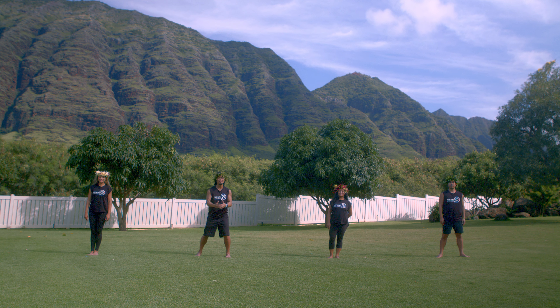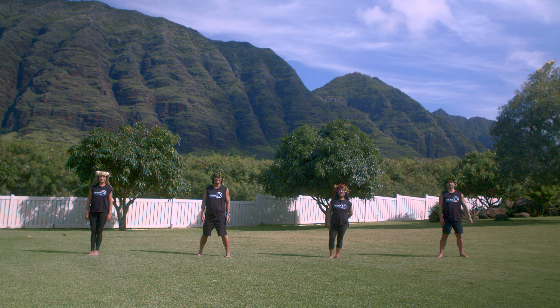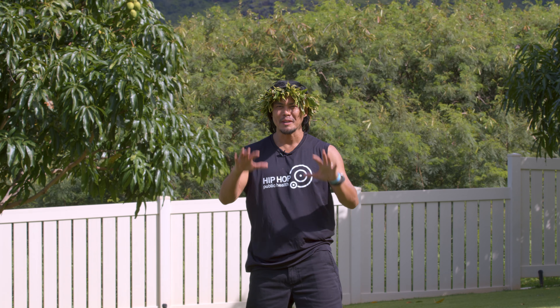Aloha and welcome to Hype Hawaii. We're helping young people energize. I'm Crystal. I'm Norm. I'm Jay. And I'm Mark. We're about to break it down to lava surfing.